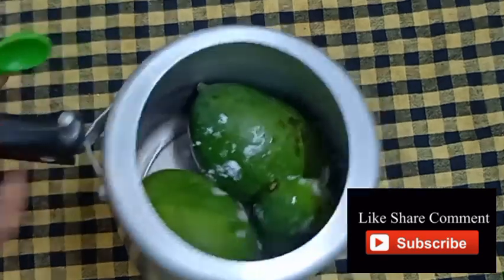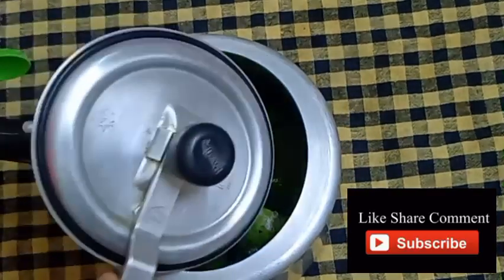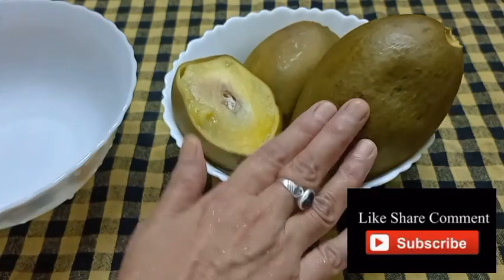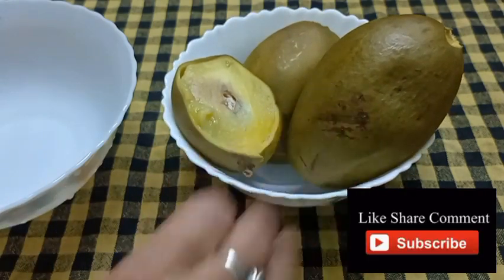I'm going to boil the rice. We can drink it when I'm cooking — it's not okay, we'll mix it at a time.